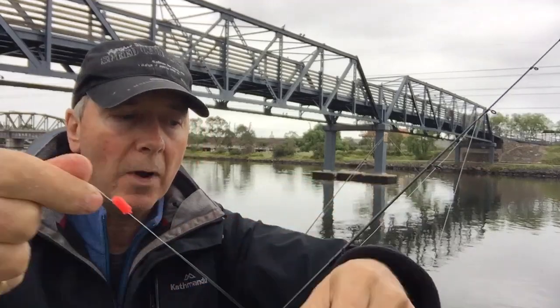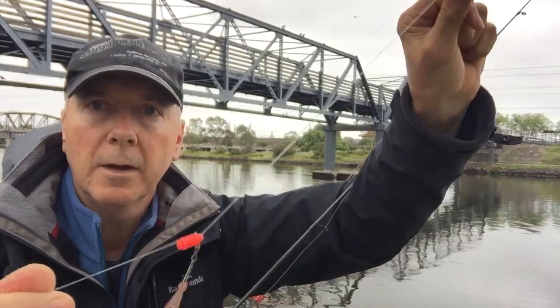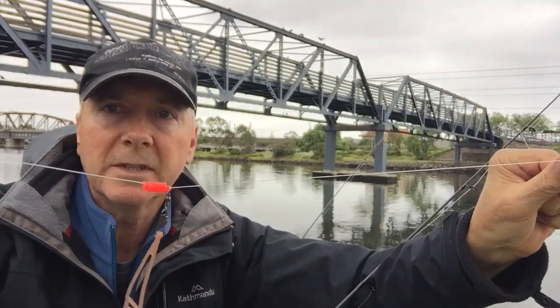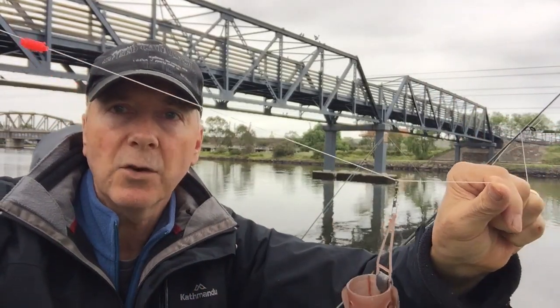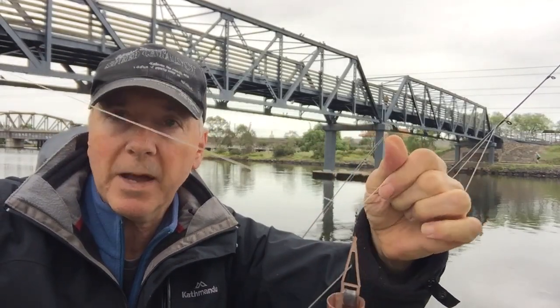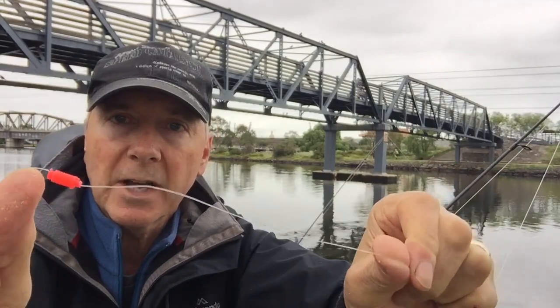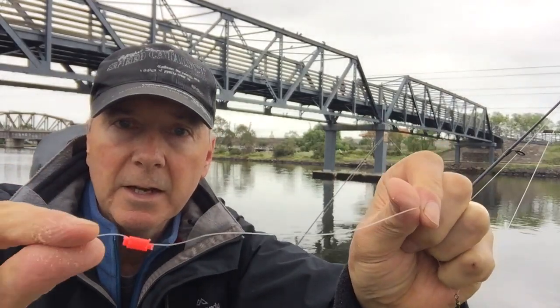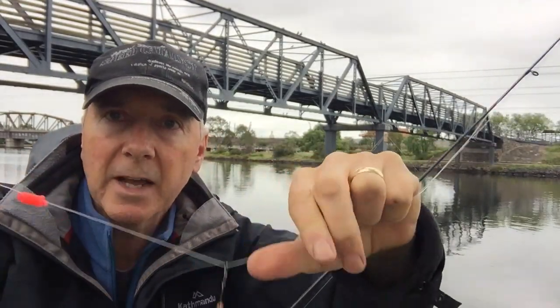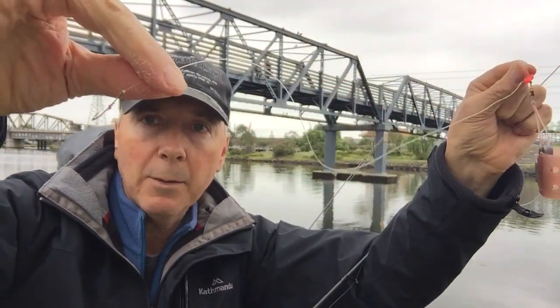It's a running line so I've got a line stop there. What happens is the fish can actually pull on that line, not feel much resistance, feel confident, and take up that bait — in other words, swallow. That line stop is just a barrel with a spike in it; you pull the spike out and you can move it up and down, so I can vary the distance between my weight and my hook.